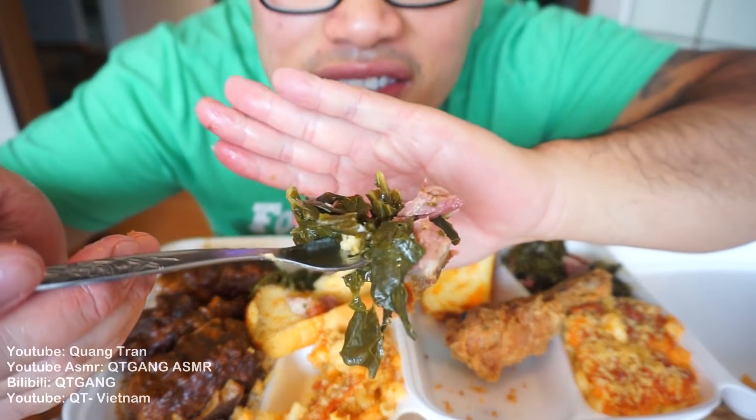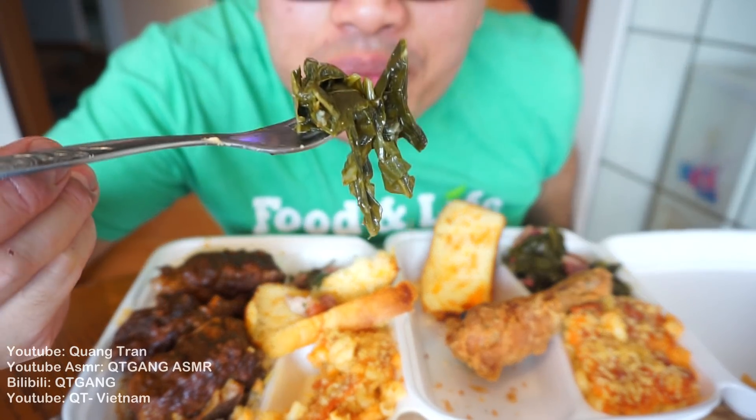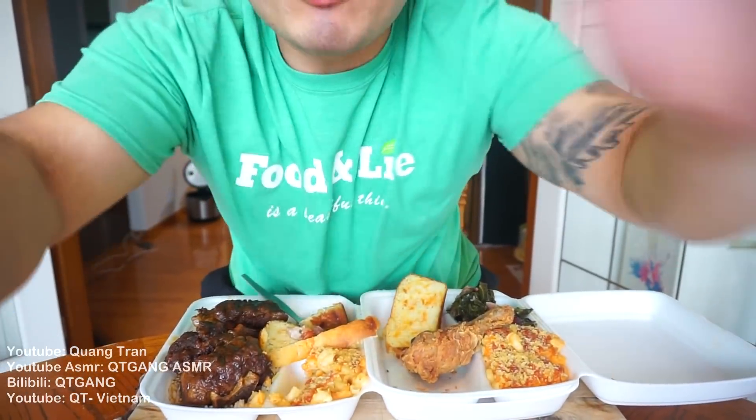Let's dip into these collard greens. That is tender — mmm. Legit, guys. I've learned how to cook soul food from you guys, and I want to thank you for all the feedback, suggestions, and tips. You guys were the ones that sparked my soul food love.